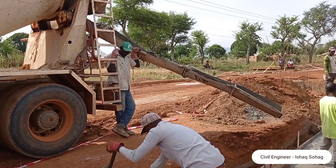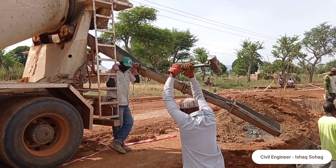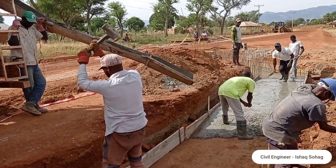You can see that concrete has been cast with the help of a transit mixer. This transit mixer has a total capacity of 8 cubic meters.